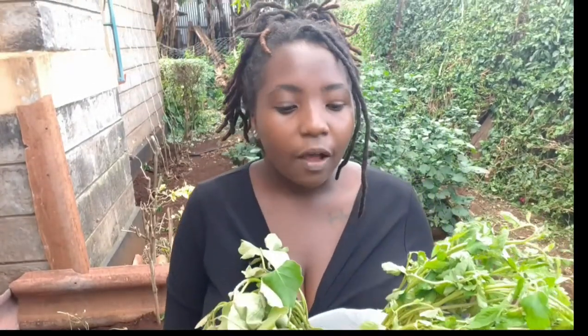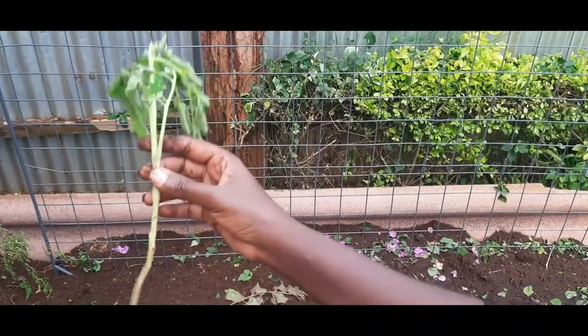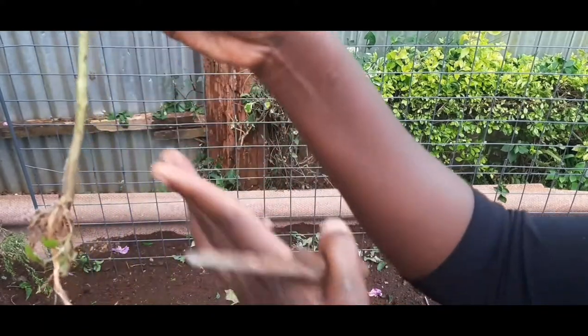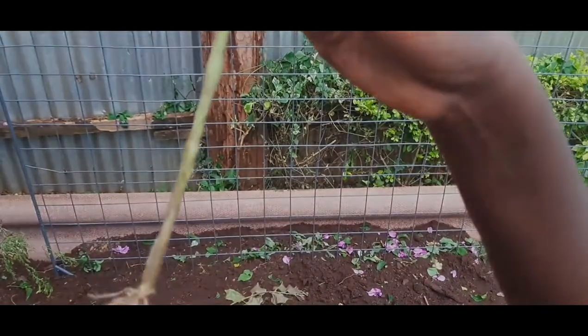We're going to start with the tomatoes because I already have a place that I want them to go. One thing about tomatoes is that they like to be planted deeply. So instead of putting the stem just to the top of the soil, we're going to put most of the stem into the soil and leave a small space just above the leaves.